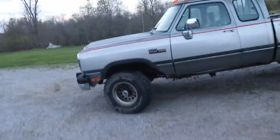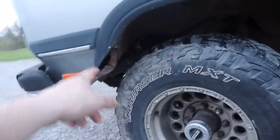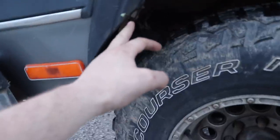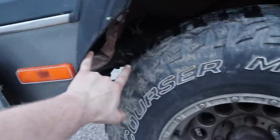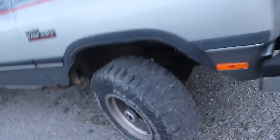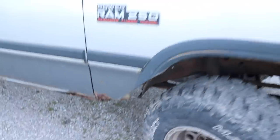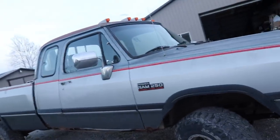We got the front fenders cut and for the most part I think it'll clear the 35s. I still need to finish bending the fenders in. Looking at the main clearance - this portion - there's about three and a half inches of space front and rear. I just need to cut those inner fenders back a little bit more - I ran out of cutting wheel. On the front, with the wheel turned, there's more room than you'll ever need, and in the rear there's lots of room too.